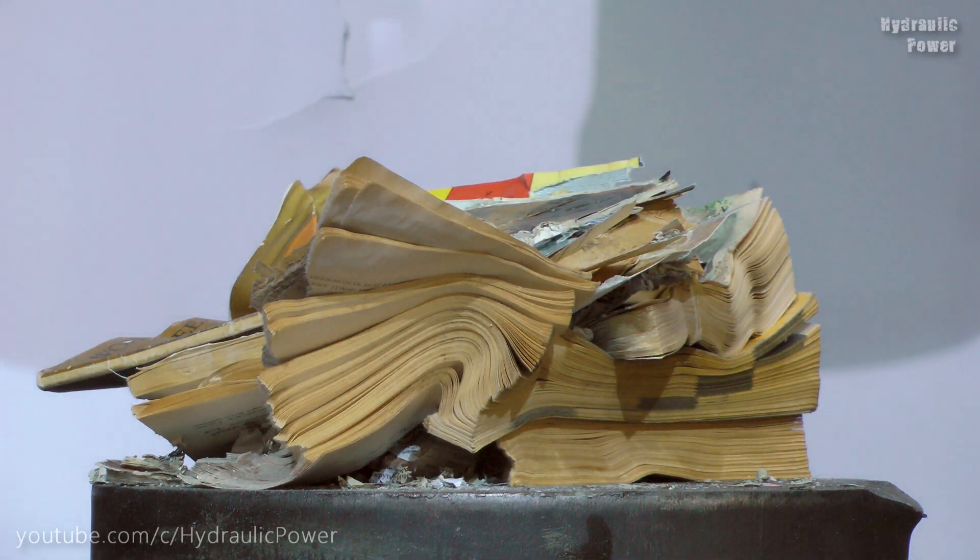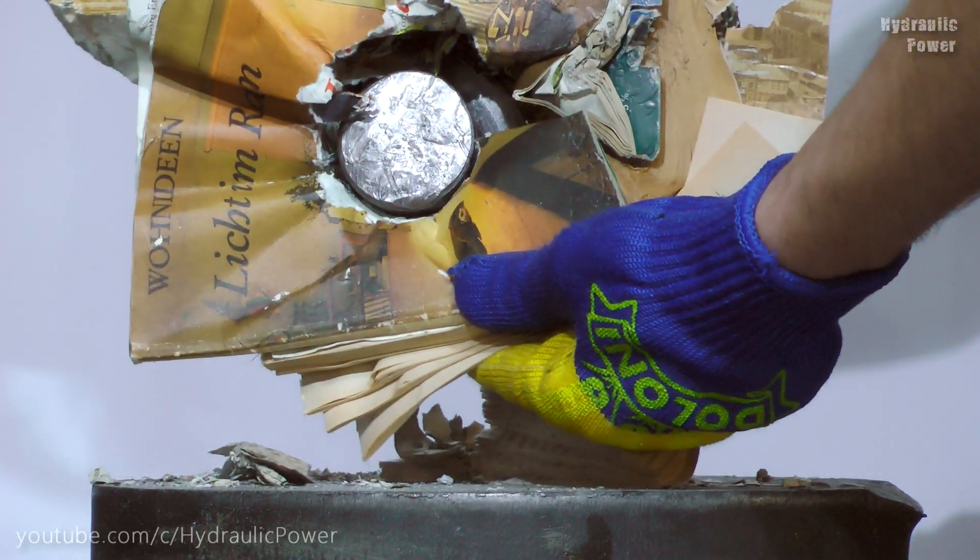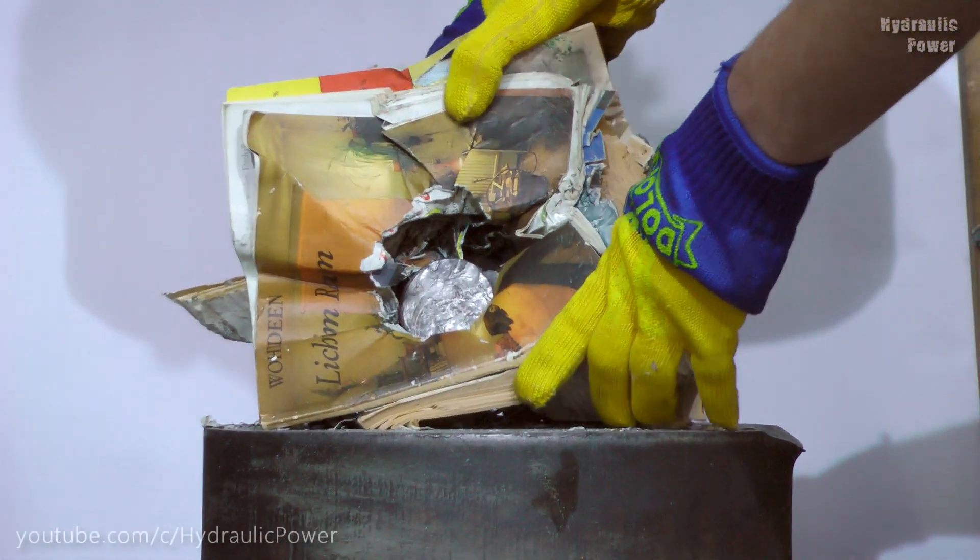As you see guys, that was amazing. Look at this. It's mess everywhere.